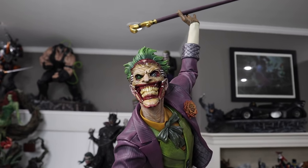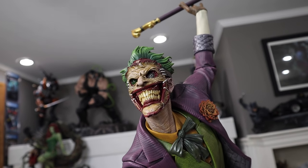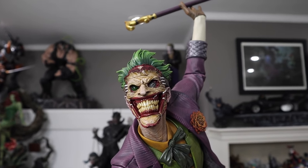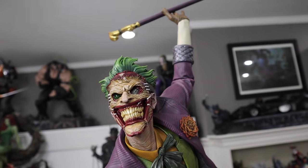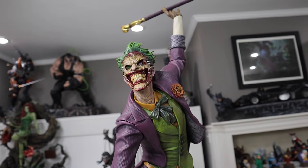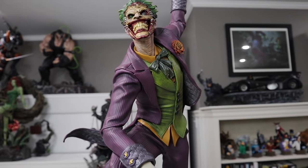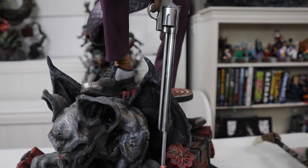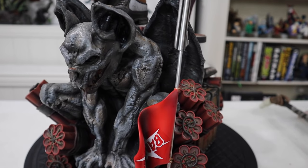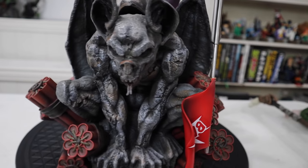Alright guys, I have him here all set up on the table. Just look at this thing — it is so incredible. This is the Greg Capullo-inspired sculpt. It's just insanely good. I want to show you the whole figure, all the swap outs and everything else, but we're going to start with the base like we always do, and this base is one of the main reasons I bought this piece.